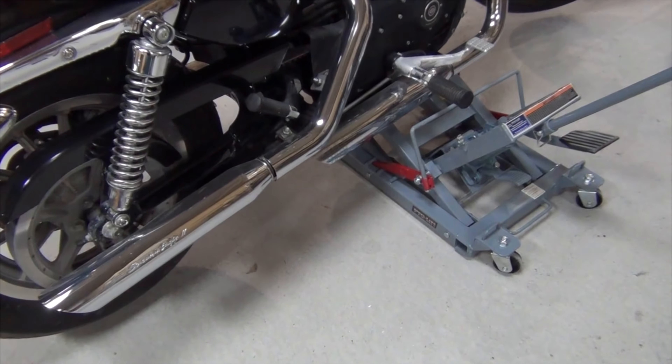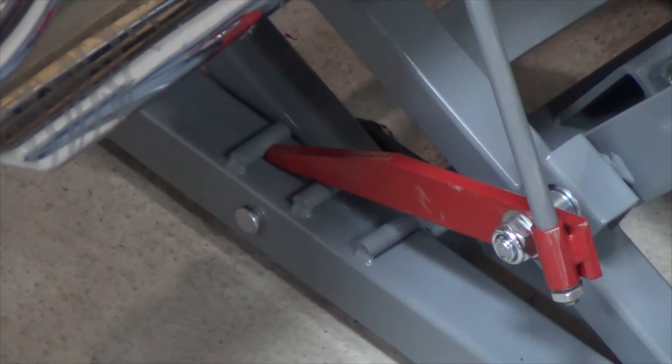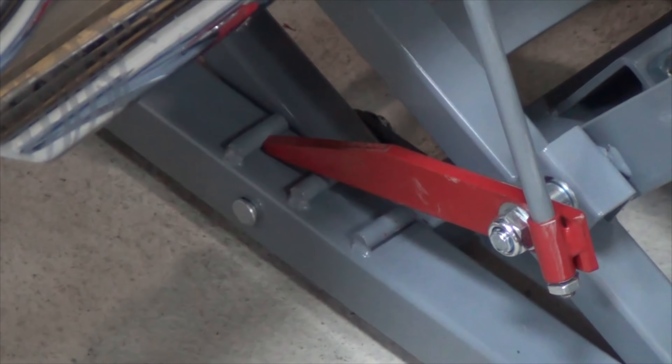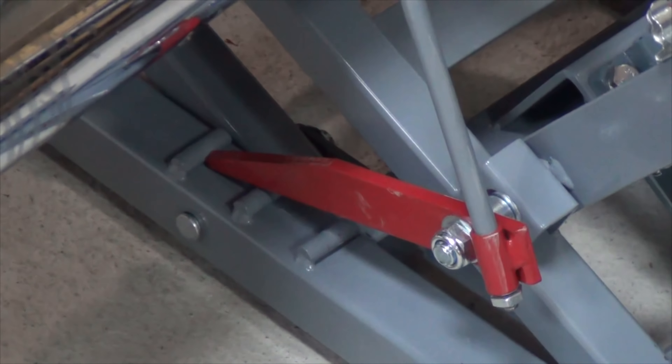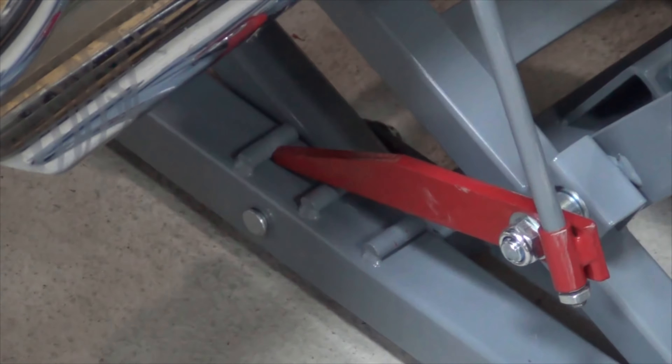Here I'll zoom you in on the latches right there. That's so the weight of the bike does not sit on the jack's hydraulics — you can rest the bike on those safety latches.